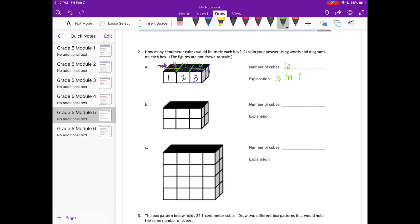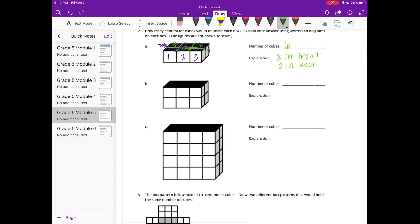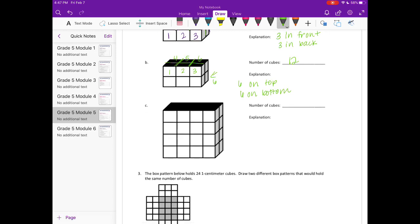We have six cubes because there are three in the front and three in the back. For box B, I'm going to do the same thing — continue these lines. We have one, two, three in the front and four, five, six in the back, so there are six on the top layer. That means there are six on the bottom layer too, giving us 12 cubes.